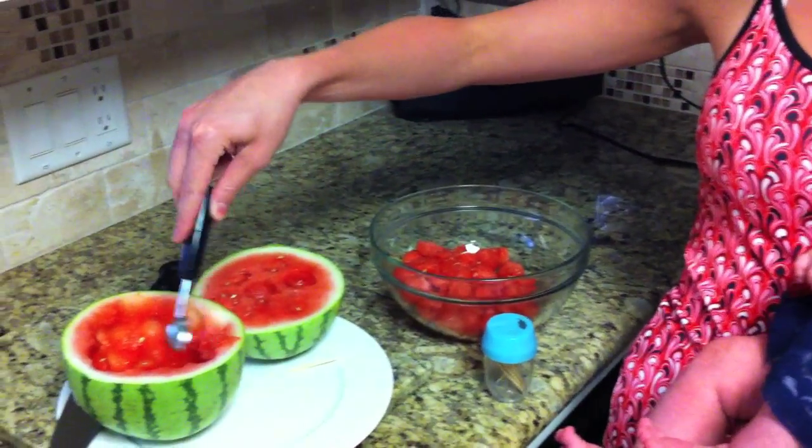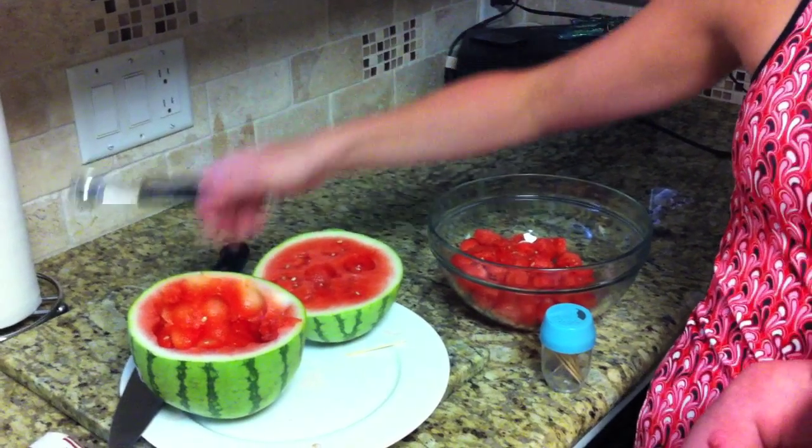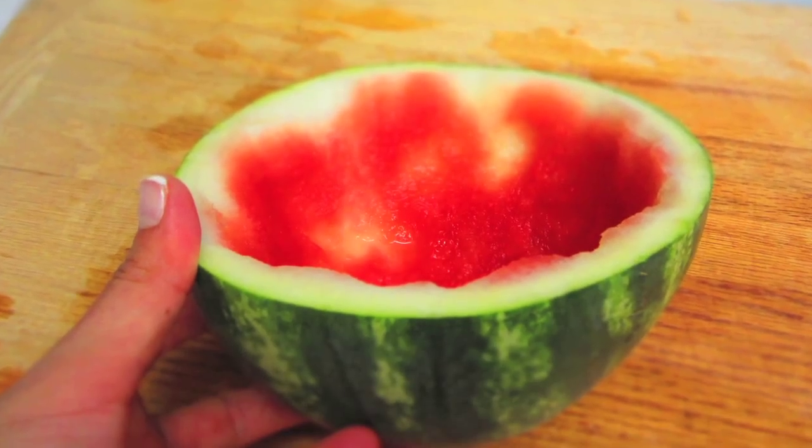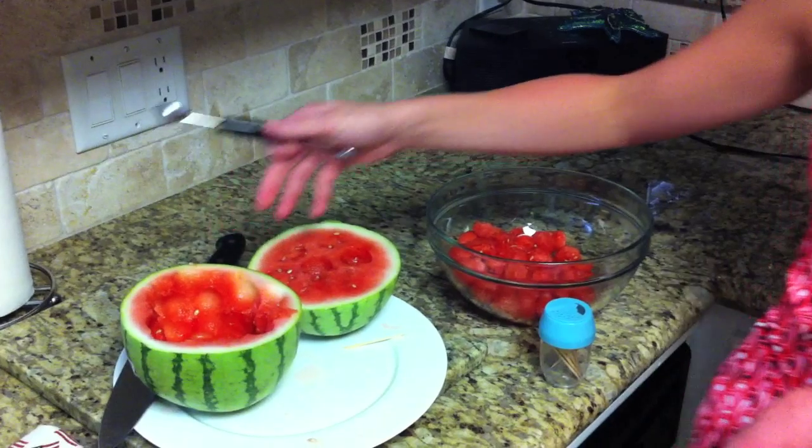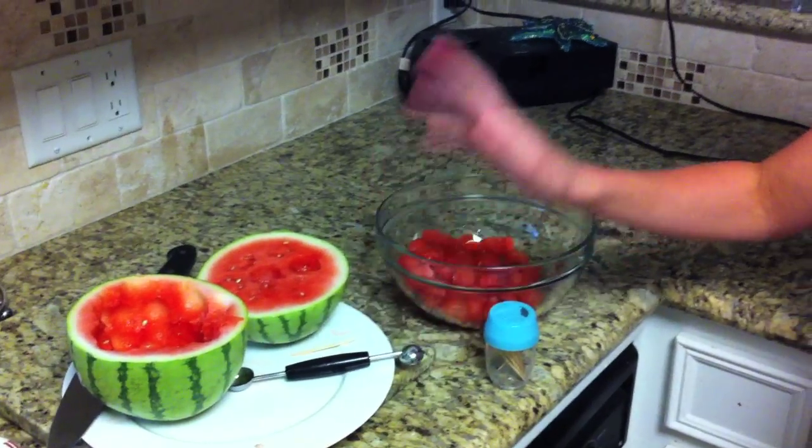Once you get the watermelon completely cleared out, you can dump them all right back in and you have this cute little serving piece. It's a fun little idea — it's cheap, it's easy, and you can do it for the 4th of July or any time for an easy snack.